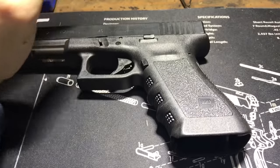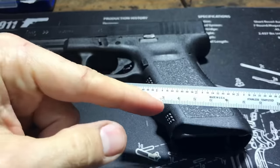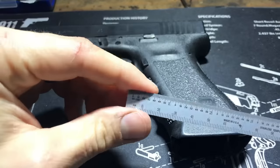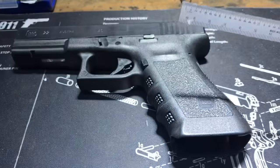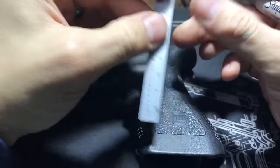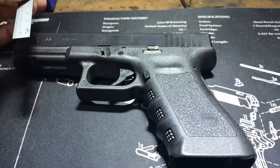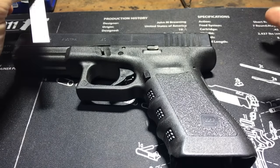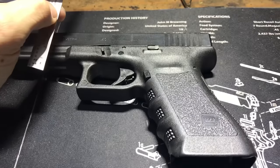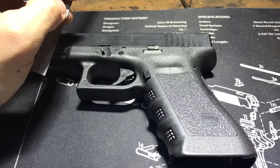A few things I always keep handy: a nice flexible metal ruler with fine measurements — metric on the bottom, standard on top. This is great for making nice straight lines and good measurements. The first thing I want to do on this gun is a border. I start with the outline and borders first — that's a little different from how I used to do things, but I started using different tools and you just develop your own technique over time.